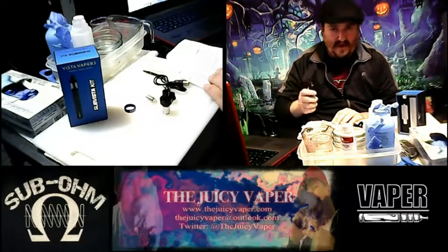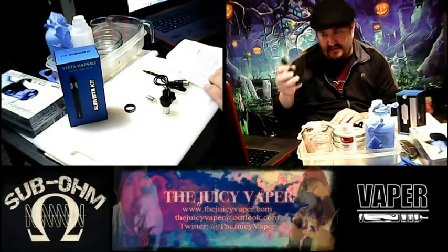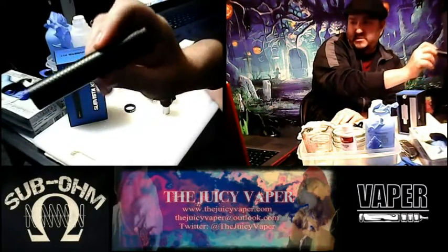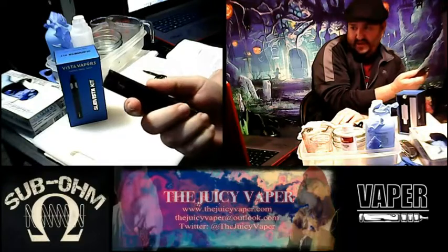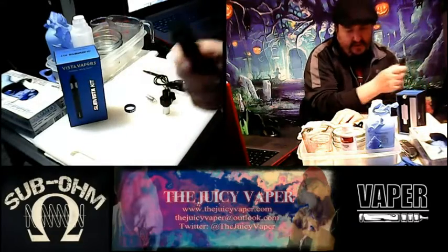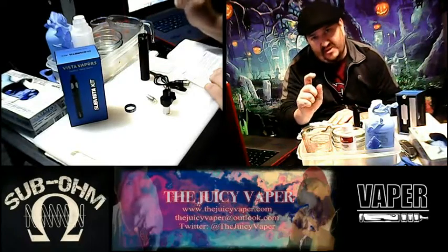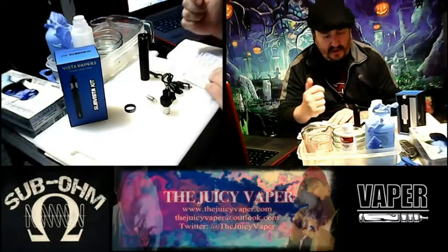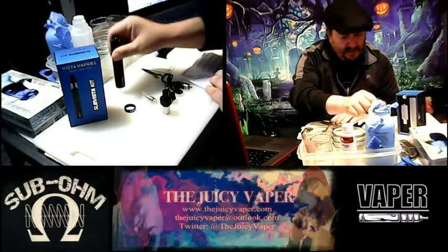The battery indicator goes from a white light, then to a blue light, and then a red light as the power wanes, to let you know where you're at and when it's time to charge. Right over here — it's the typical USB charging port. You plug it into the wall, but this unit does not come with the USB-to-wall adapter, so you'll need to get one or charge it via your computer's USB port.